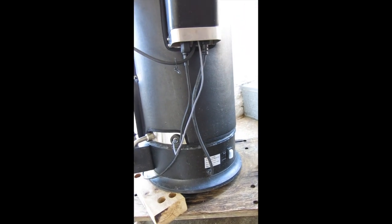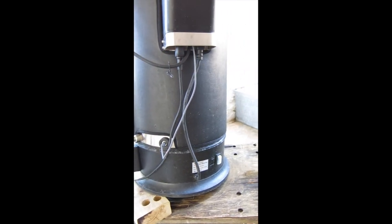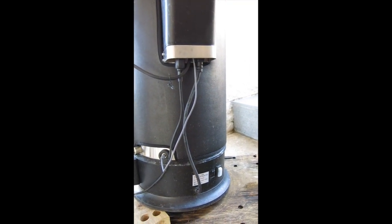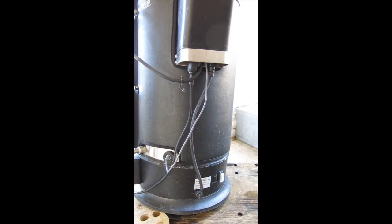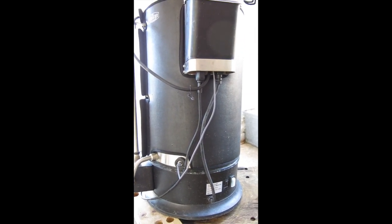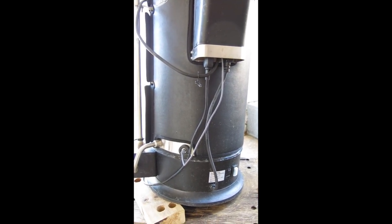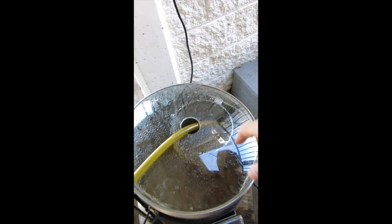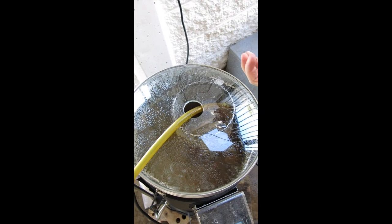I'll turn the chiller on in a minute and start recirculating back into the Grainfather. I did this last time with a beer — you'll see me taste it in probably my next video. It was really clear when it went into the fermenter and has a really nice flavor. Not sure if it would have turned out any different with trub at the bottom, but it just made for an easier transfer.